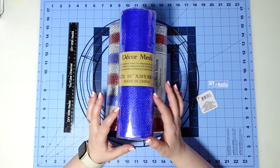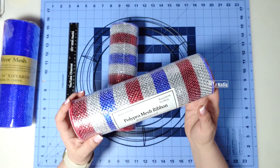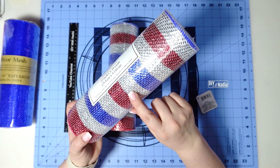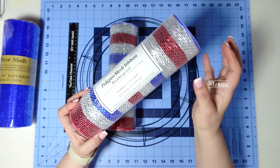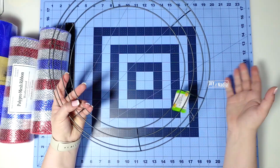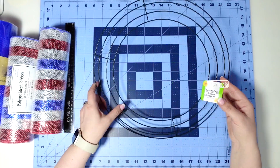For today's wreath I'm going to be using a 10-inch blue deco mesh roll and two rolls of poly pro mesh ribbon. It's nice and foiled, beautiful thick ribbon — 10 inches by 10 yards. I'm also going to use a Dollar Tree wreath form; this one is 14 inches.